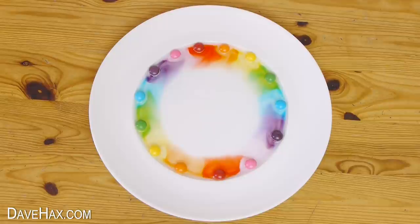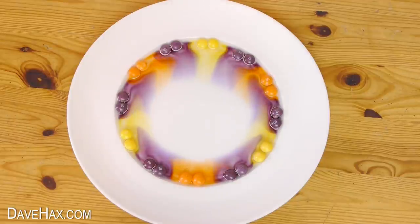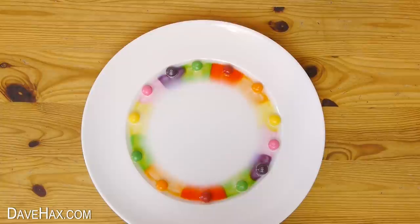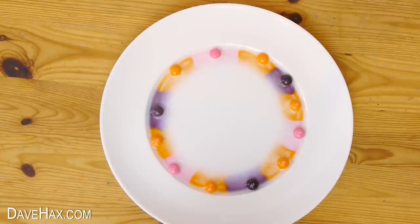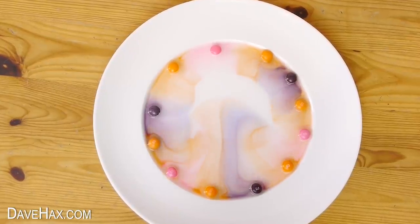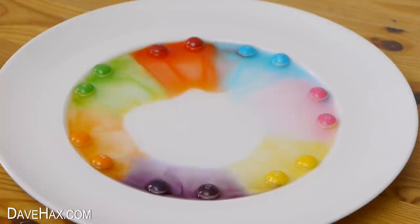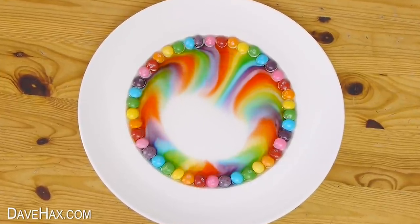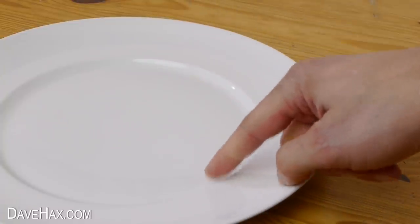I tried a few more designs to see what would happen, but I kept finding it spread more from one side rather than spreading evenly to the centre. Some of the effects did look really cool but it wasn't quite what I wanted to achieve. So I took a closer look at the plate and actually found it had a shallow dip all the way around the rim, which I think was causing it to behave a bit strangely.